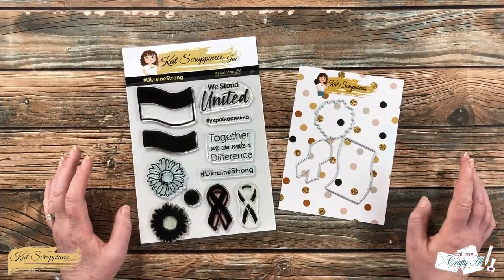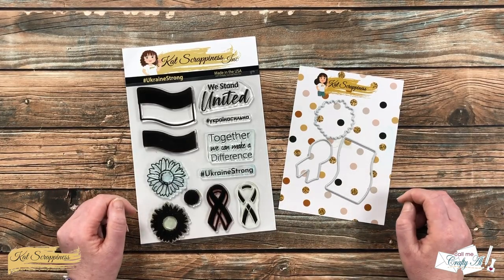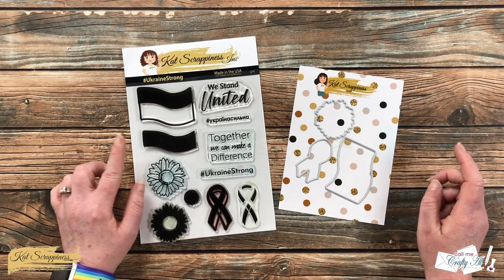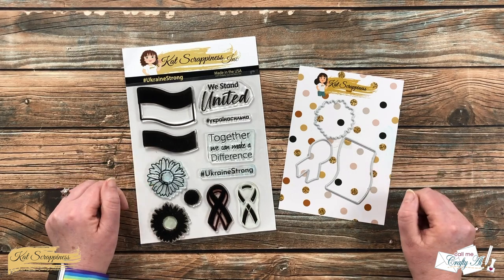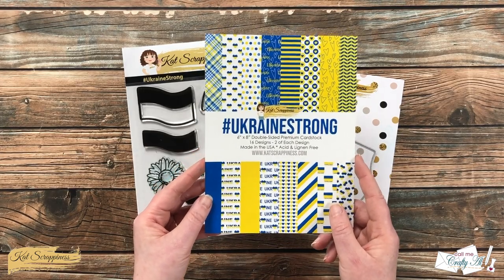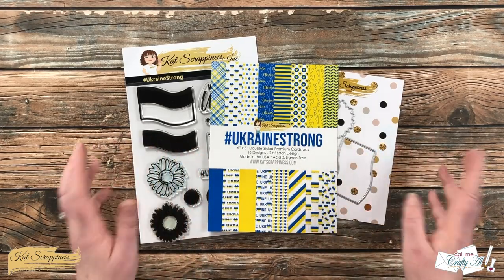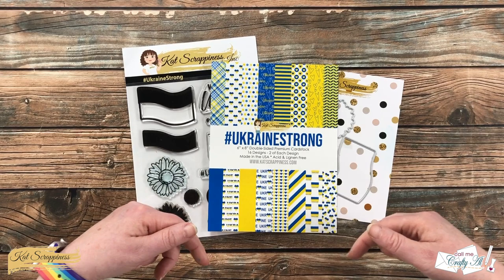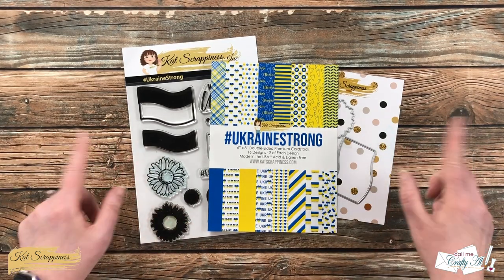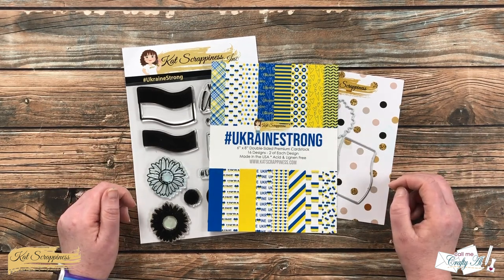Cat Scrappiness debuted their Ukraine Strong bundle last month and it has just recently become available as single items as well. In the bundle you get the stamp set and die set, and there is a coordinating six by eight paper pad. I will have the individual items as well as the bundle linked in the description box below, and as a bonus, all of the profits from the sale of the bundle or the individual items will be going to the Ukraine Crisis Relief Fund.